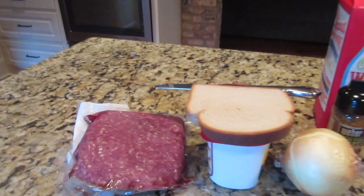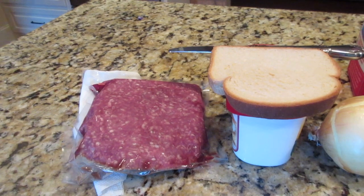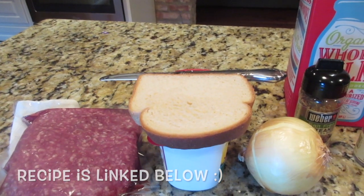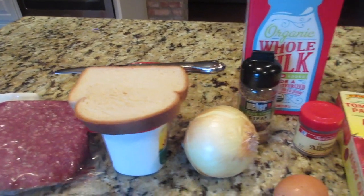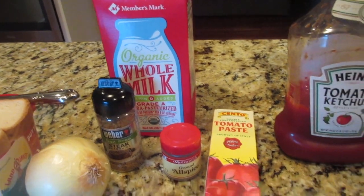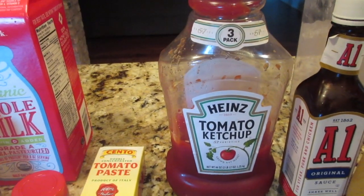The first thing you'll need is some kind of ground beef — I've got a 90-10 mix here. The recipe is linked below. You'll need some bread that we're going to spread with butter, some onion, an egg, some seasonings, a little splash of milk, and either tomato paste or ketchup.